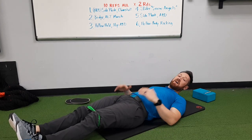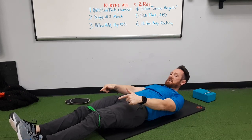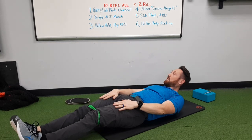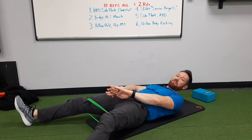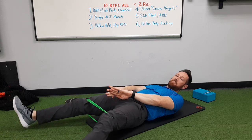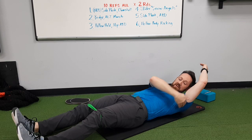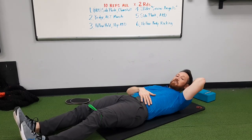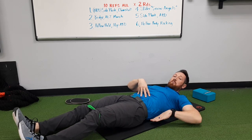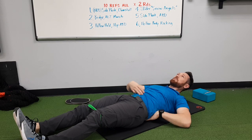Hollow hold: arms are going to be overhead like so. You're going to try to elevate your legs off the floor, but you're going to add the hip abduction — pull out against the band and slowly back in. This is for ten. From the shoulders up I'm off the ground and from the hips down I'm also off the ground, abs engaged tight, low back pressed into the floor. Here we go for ten.